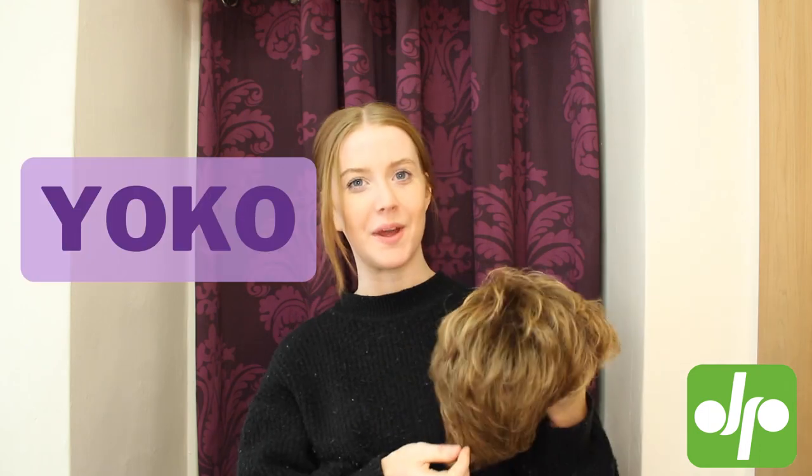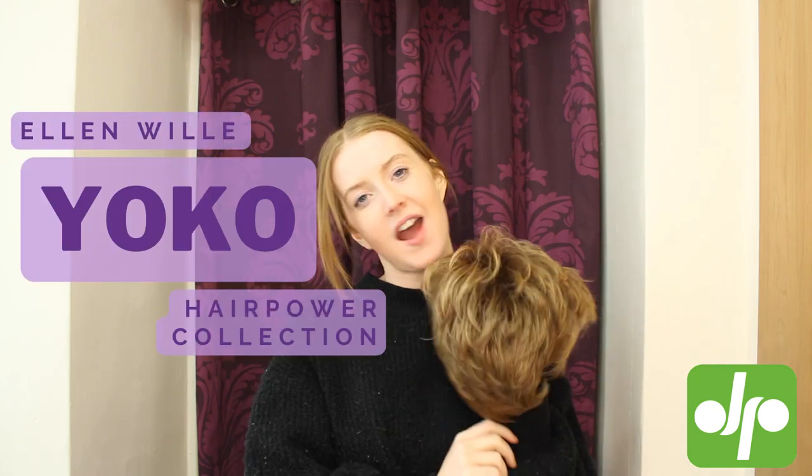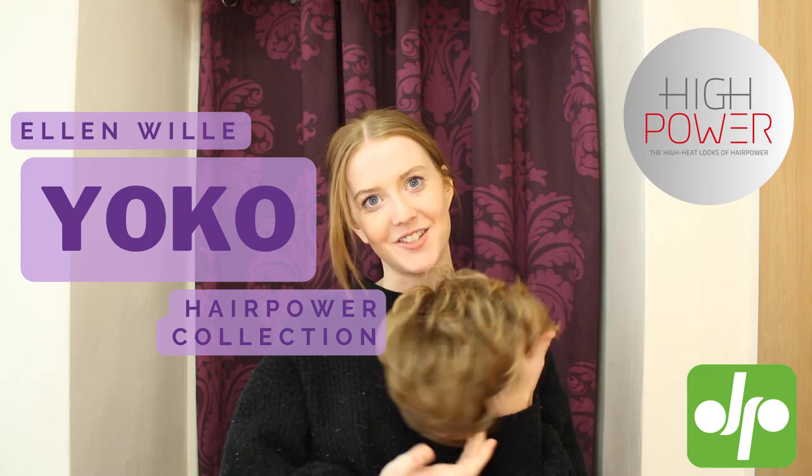Hi, I'm Jen and today I'm here with Judy Plum Wigs to show you the Yoko wig from Ellen Wille's High Power Hair Power Collection.